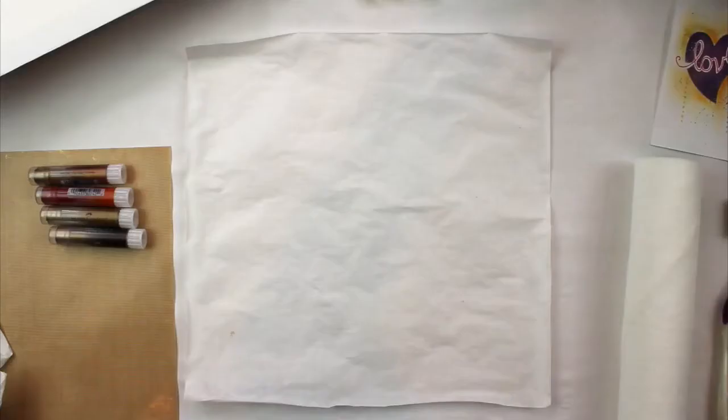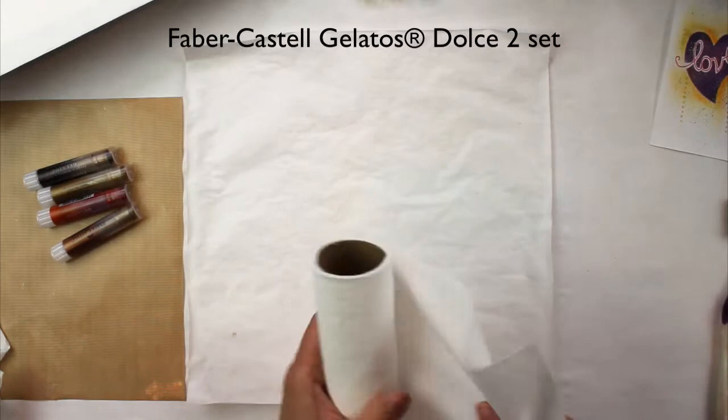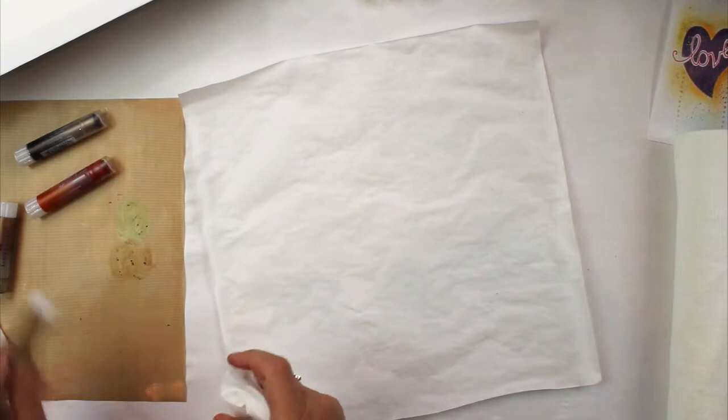It's dry and I am going to rub some gelato on the surface. I'm picking these colors — they're mostly metallic, a little darker and warmer. Kind of like an aged document is the look I'm going for, and I might add some brighter colors too, but as my base.